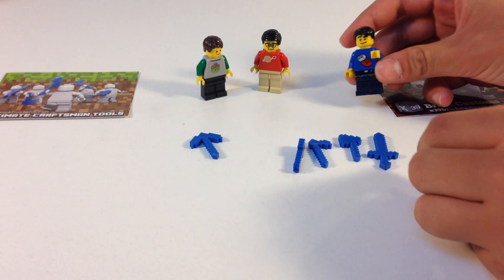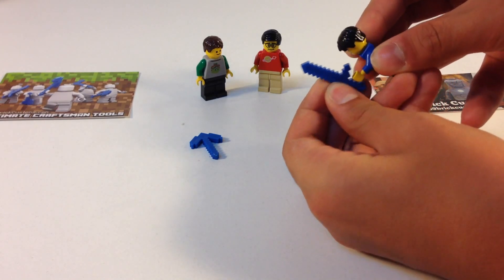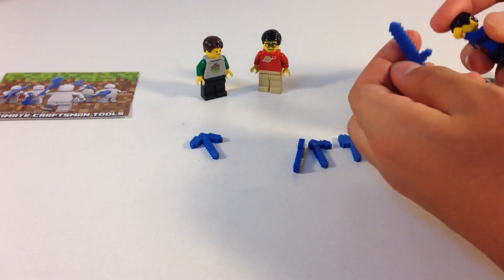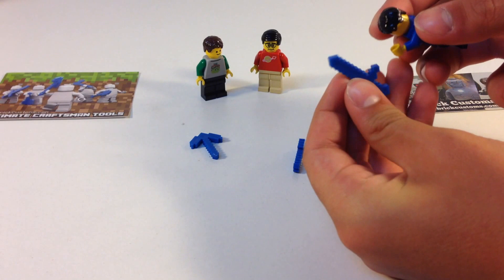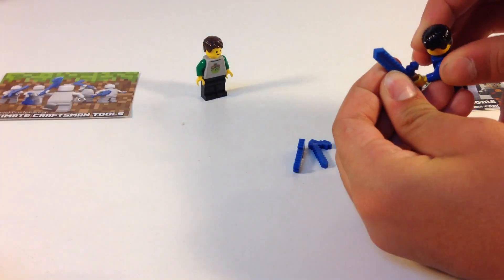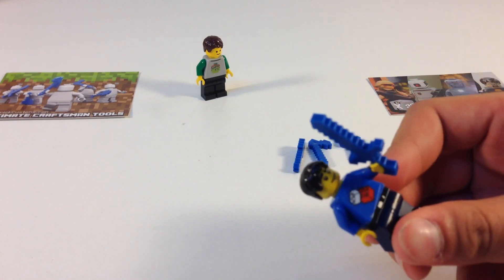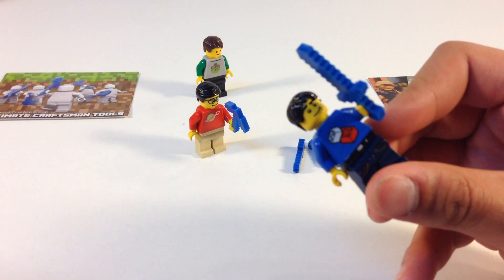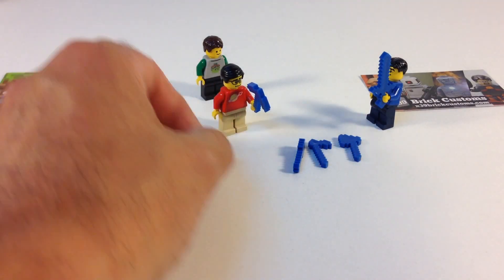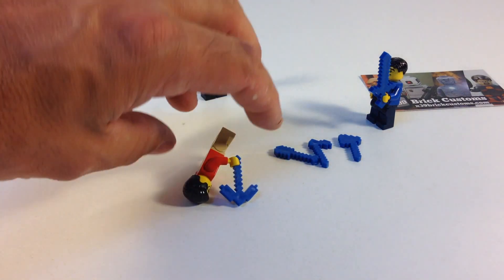See how they attach to the minifigures — I'll use them like this. What you do is snap them on like that. You gotta stretch a little bit. There we go — see, I'm holding a sword. It could be a diamond sword since it's blue. Now the pickaxe — it's a little tight fit, but they hold pretty good once you get a hold of them.